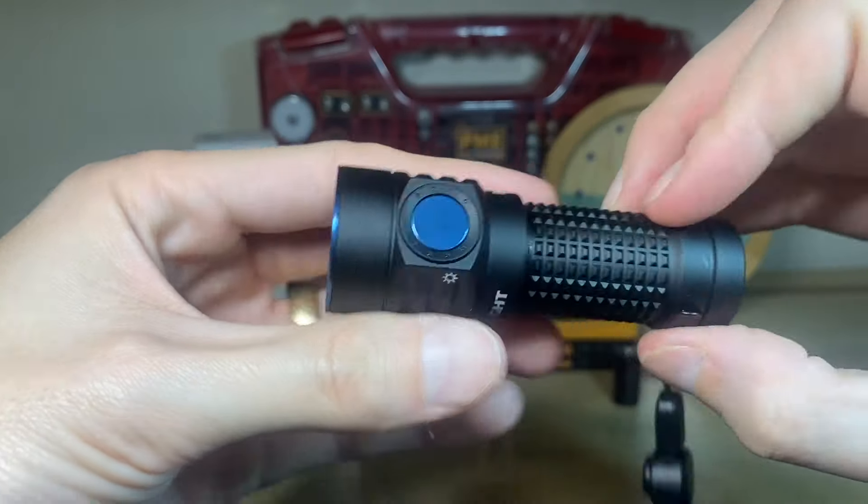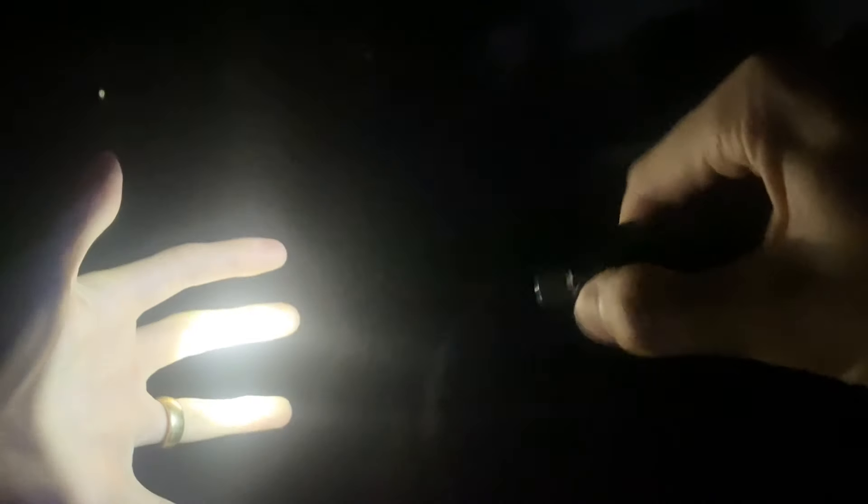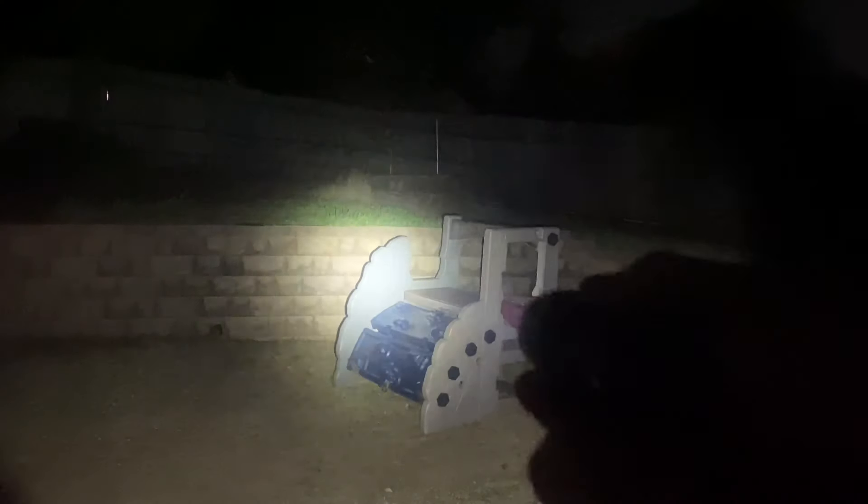Let's check out the beam shots and then we will conduct the runtime test. During these beam shots I noticed that the output settings seem to correspond to those of the Baton Turbo using its included 18350 battery. In other words, the sub-lumen moonlight mode still appears to be a sub-lumen moonlight mode, the low mode still appears to be about 10 lumens, the medium mode about 60, and the high mode about 300. So those correspond pretty well — if you like those stepped output settings of the Baton Turbo, you pretty much get the same ones, moonlight up through high.